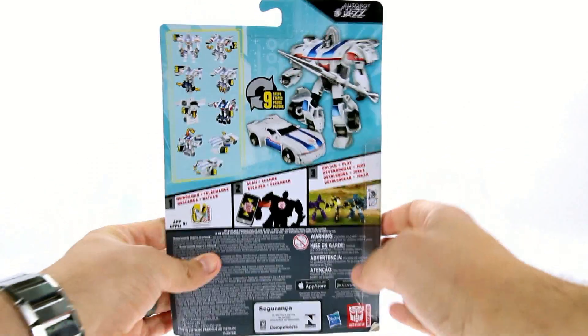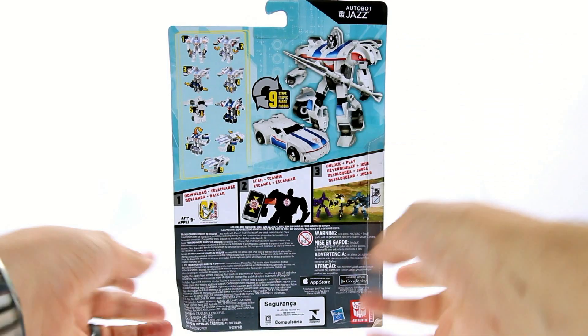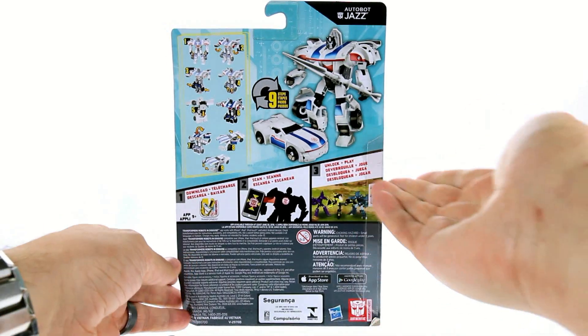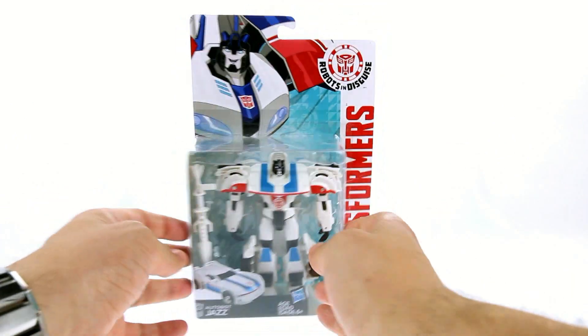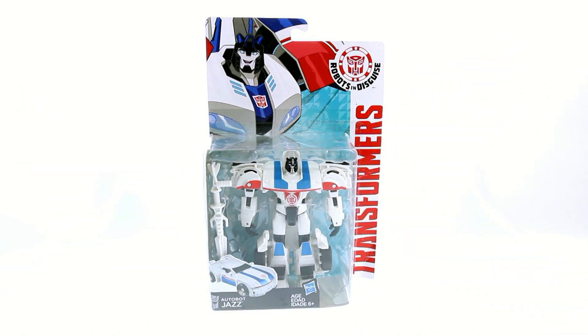On the back of the packaging it shows that his transformation takes place in nine steps, and all the instructions are right there. You also have the video game where you can scan the Autobot logo and play him in the game itself — I haven't downloaded or played it so I have no idea how that is. But packaging-wise, very similar to what we got with all the other Robots in Disguise figures. So without further ado, let's get this guy open.